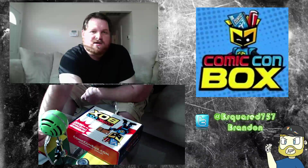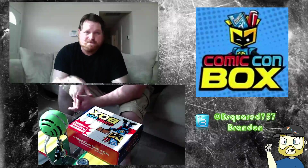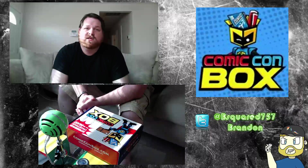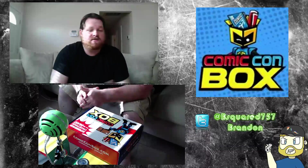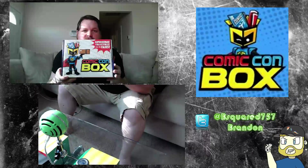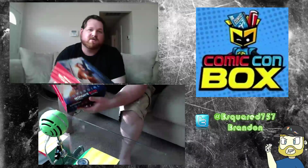We are going to unbox the Comic-Con box, a subscription-based service where you get a box a month of pretty cool goodies for a relatively cheap price. This is October. Comic-Con box is what it looks like — pretty big. They're all the same size on the Comic-Con box ones.